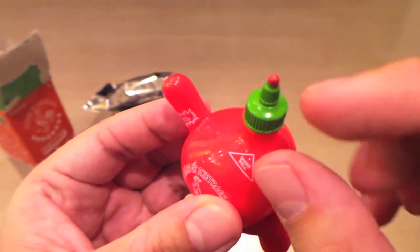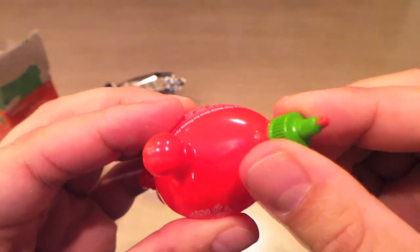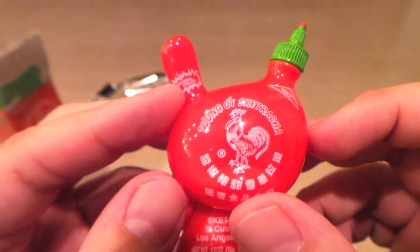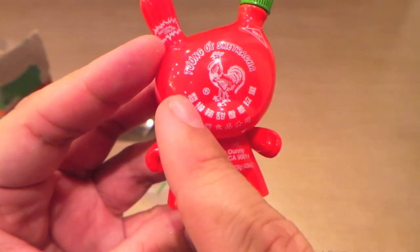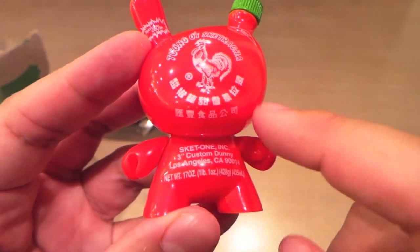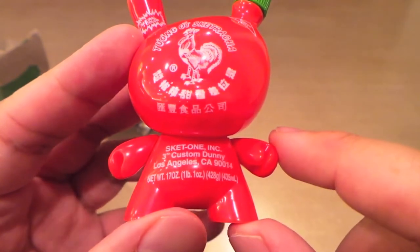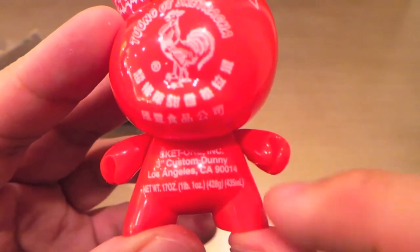I really like how they got a little bit of Sriracha squeezed out there at the top. It doesn't unscrew — that would have been really cool if you could unscrew it. I wonder if these Chinese characters, or Vietnamese — I'm not sure if it's Vietnamese or Chinese or what — it'd be interesting to know what those actually said. They'd probably say something funny.